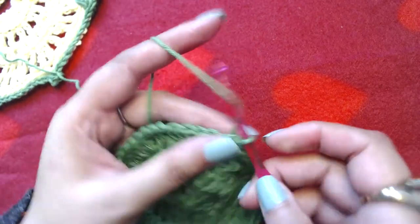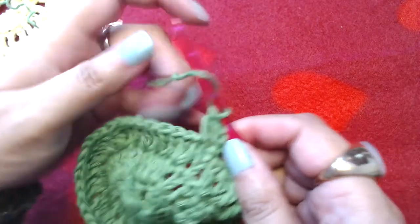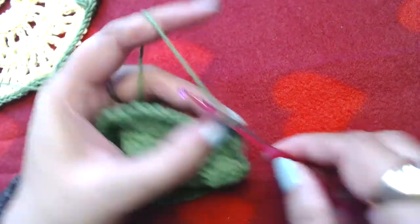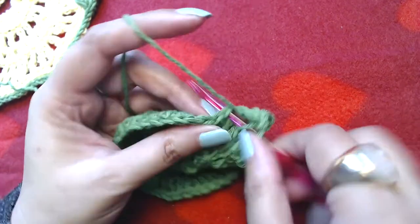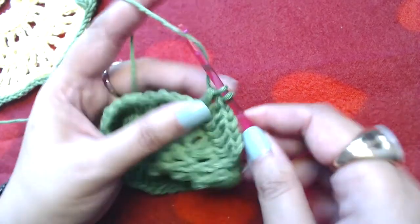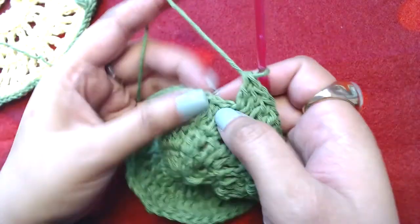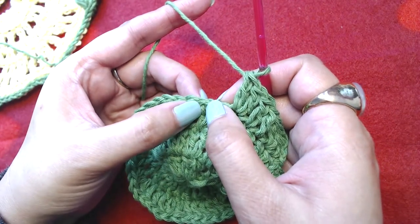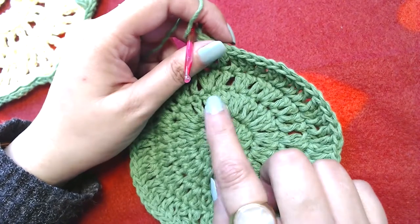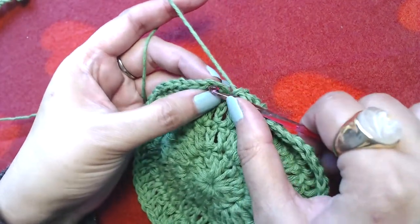Slip stitch into the third chain. Chain three, make one double crochet into the next, one double crochet into the next, then two double crochets into the next. Repeat: one double crochet, one double crochet, two double crochets — making an increase every third stitch. At the end of this round you should have sixty double crochets. Slip stitch on top of the starting chain three.